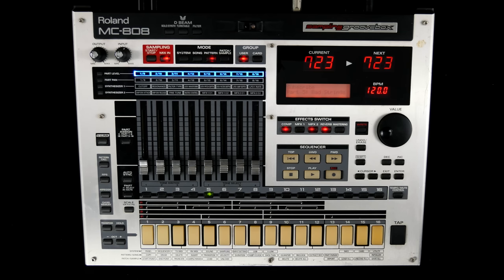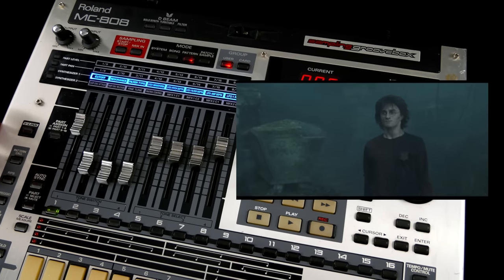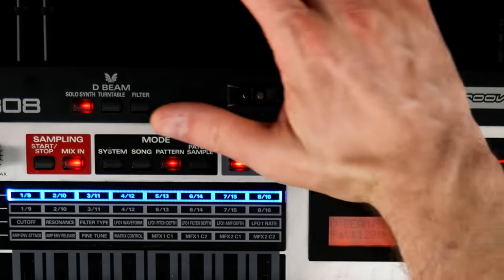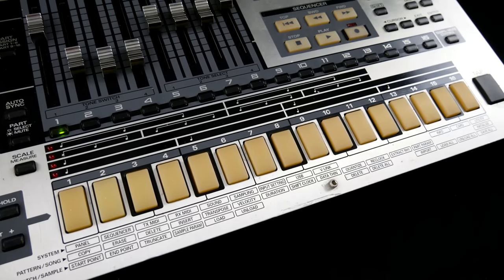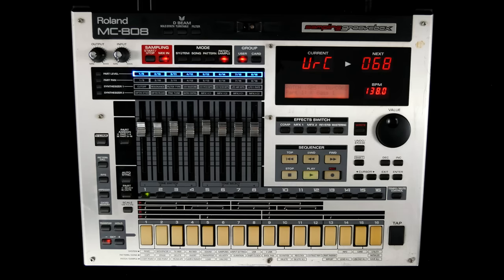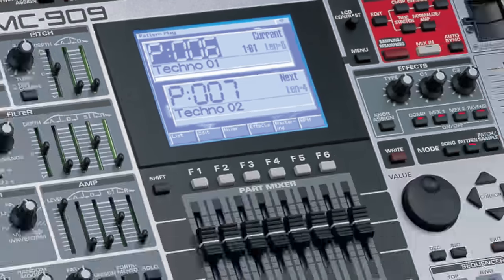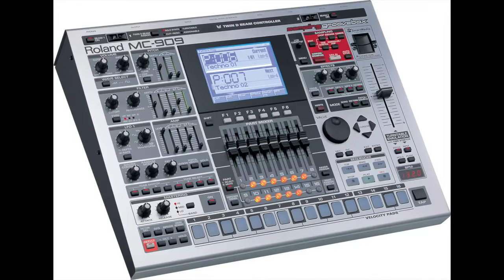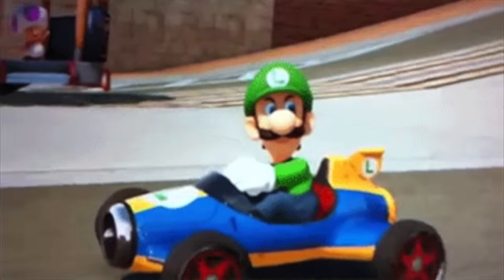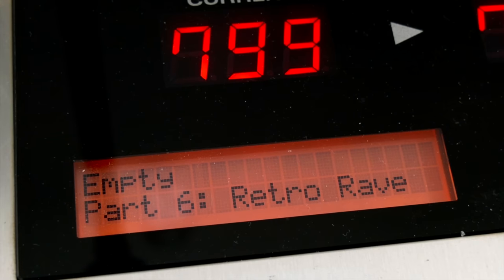Maybe for a reason? At first glance, the MC-808 is ticking all the Xpecto Rolandum boxes: a massive, mostly plastic enclosure, D-beam, and 16 rubber buttons devoid of velocity sensitivity. While the display of the more upscale 2003 MC-909 looks like something you'd actually want to stare at for a longer period of time, Roland went right back to the dark ages with this abomination.